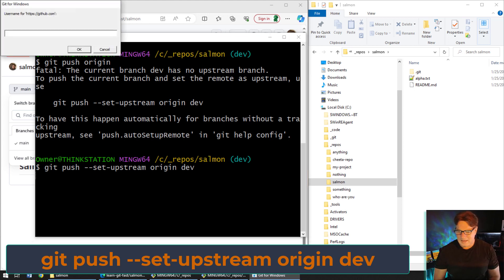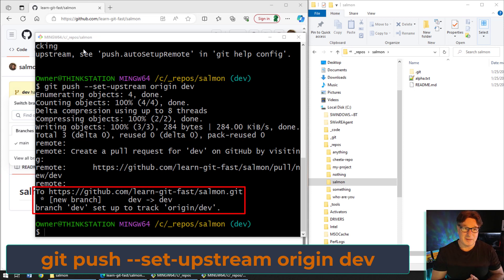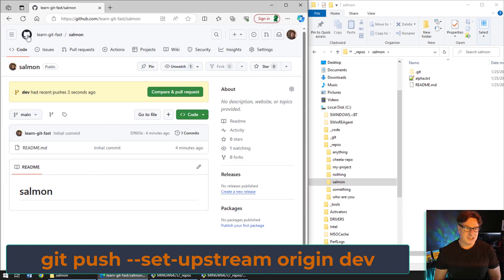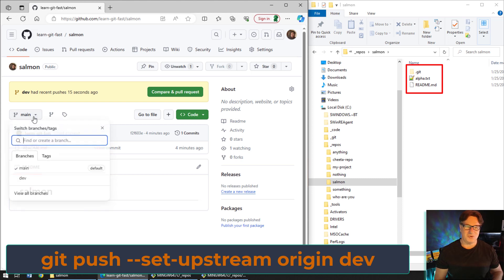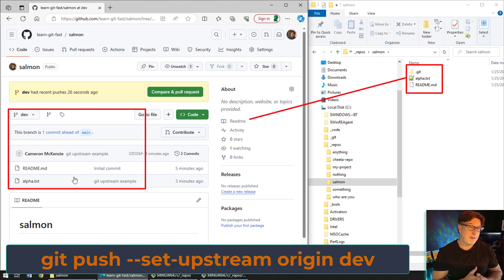We run that command and it asks for credentials. I'll enter my username and password. Everything has gone up to the server — I can even see movement on my web page behind. After a refresh, I can see a new branch called dev has appeared on GitHub, and those changes are now in that dev branch. This is one thing that happens with branching: branches get out of sync, so you can have more commits on dev than on main, and at some point you have to merge them in.